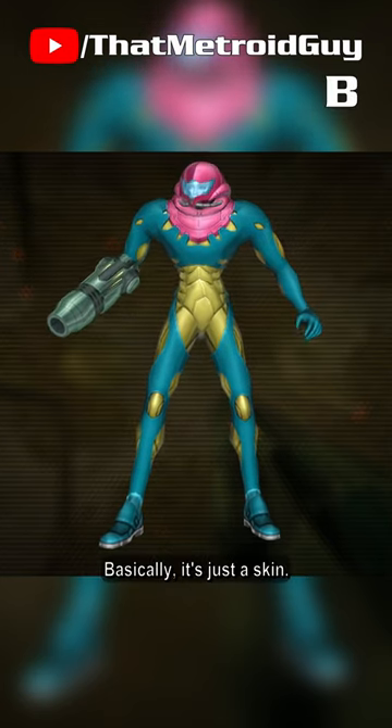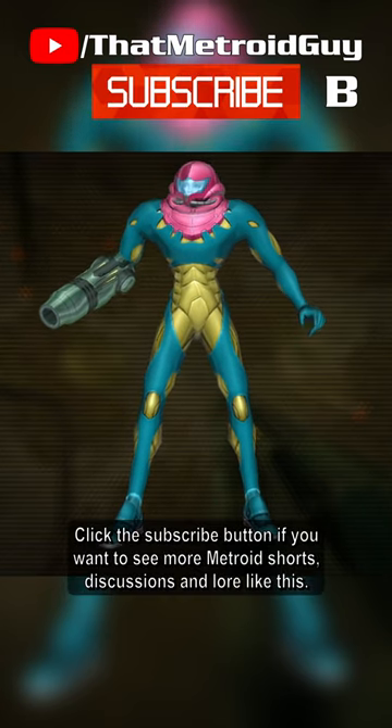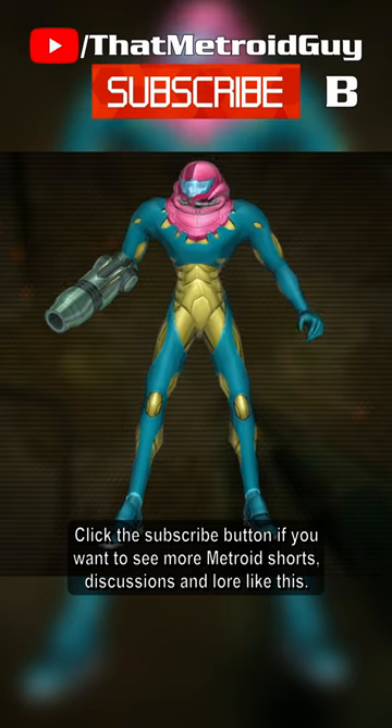Basically, it's just a skin. Click the subscribe button if you want to see more Metroid Shorts, discussions and lore like this.